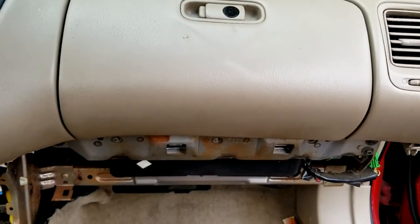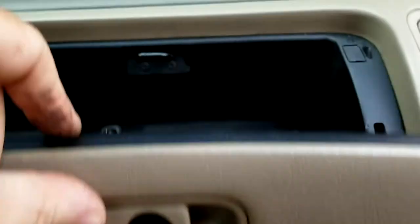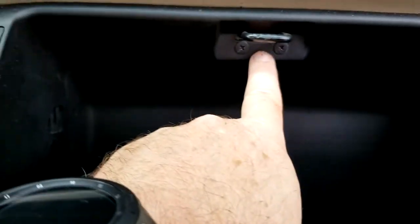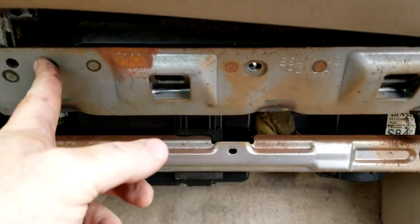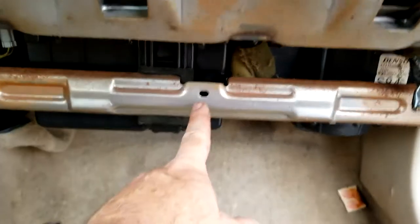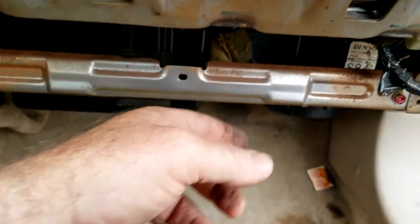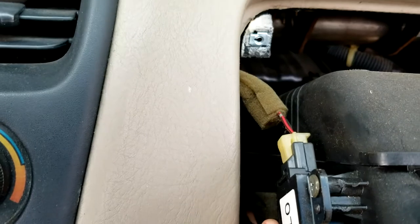Now we're going to go after the glove box. There are three screws here. Then, with it open, pry these little tabs here and here — there's a screw underneath each one — and then two more back here behind the latch. Once that's done, you have to squeeze the hinges towards each other and the whole thing should lift out. When you get to this point, there is an electrical connection right there that you need to grab as well.